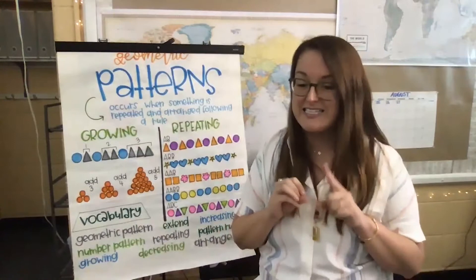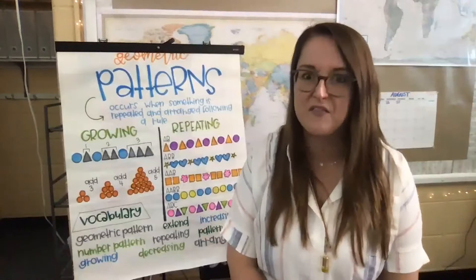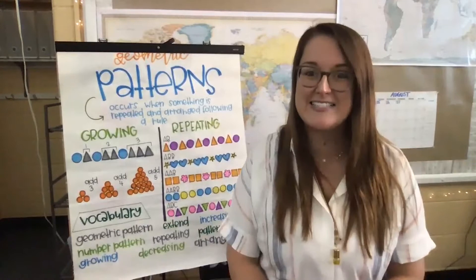Now I'd like us to practice singing our song together. We'll relate it to our chart here for a refresher for all your brains to feel ready to learn, and then we're going to do some practicing with different pattern activities and extending the pattern once you figure out what that pattern rule is. Are you ready to sing along with me at home? It's to the tune of 'The Ants Go Marching.' Are you ready?